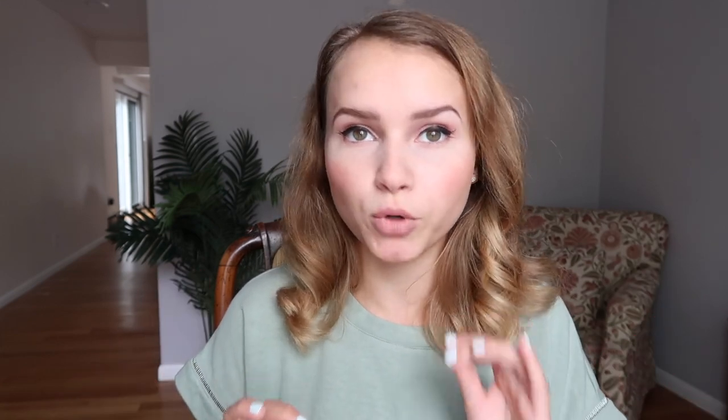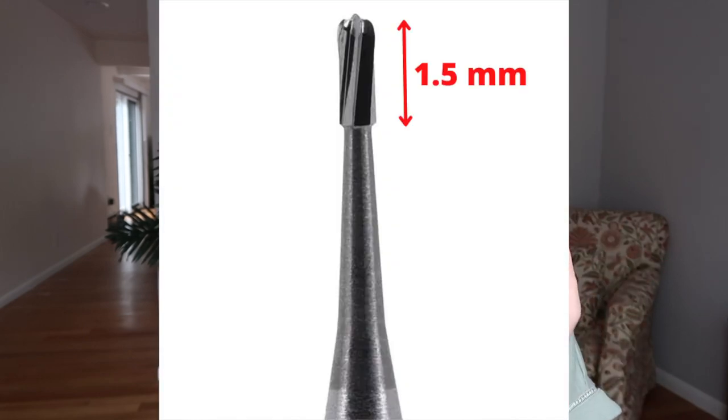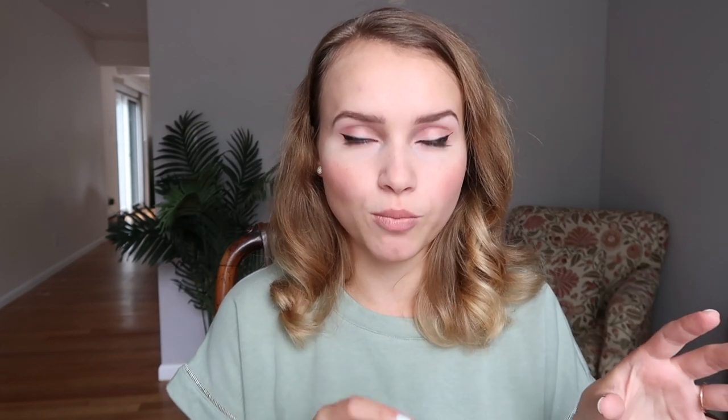The first thing you're going to do to prep a class two is take a 330 burr. Of course you can prep with anything you like, but I recommend the 330 burr especially if you're a beginner. The length of the shank of the burr is actually a millimeter and a half, and that's exactly the depth you need for this prep. I start with the occlusal part of the prep and then drop the box.